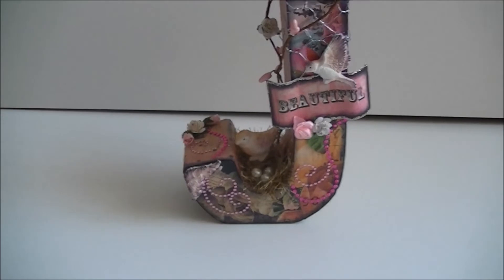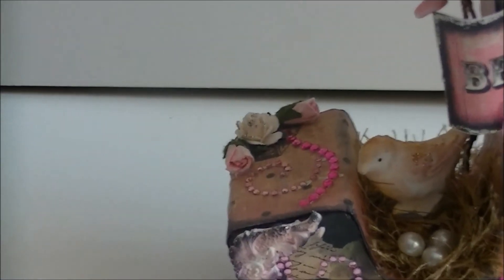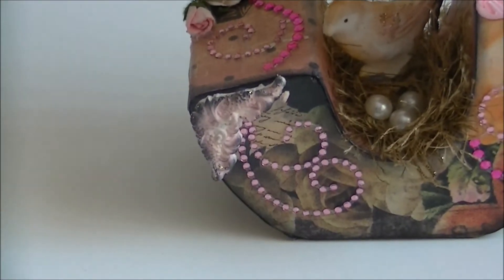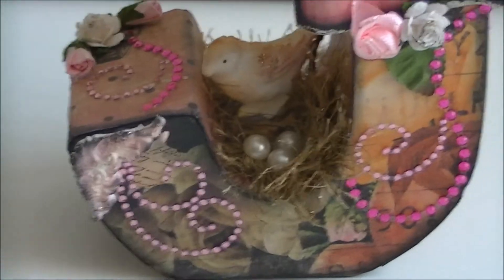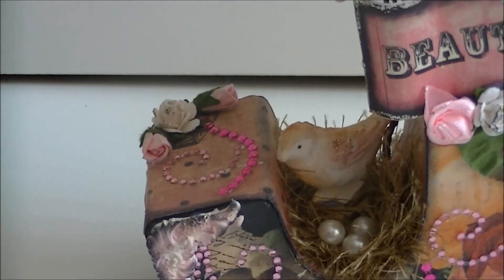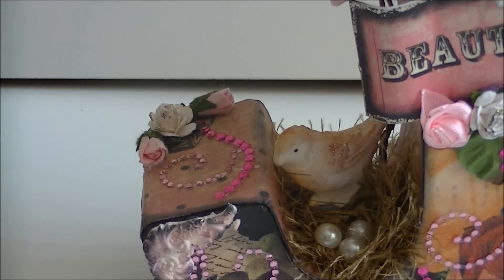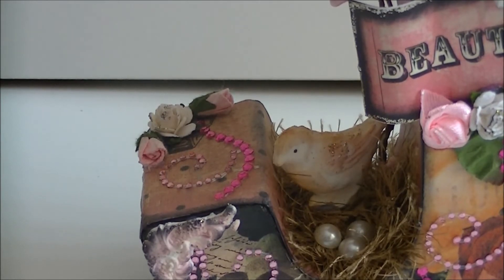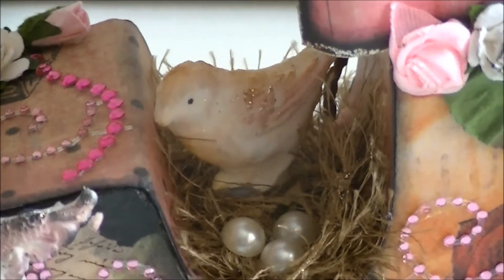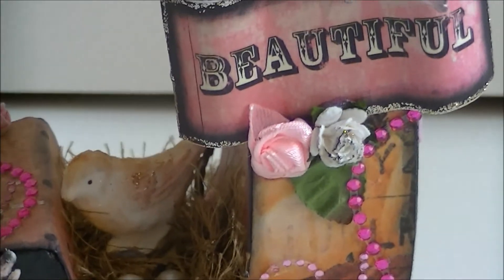I'll zoom in a little bit because I've used so many details on it. Here on top I've used some roses and some gorgeous Ziva bling. Here you can see a beautiful corner and some more bling. I love Ziva swirls! Here in the middle you can see a Prima Marketing bird — it was actually a flower, a hairy flower, but I've made it like a bird nest and put some pearls in the nest. I think it turned out pretty cute.